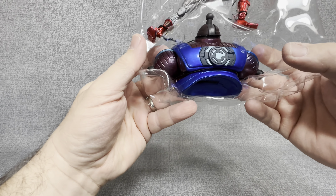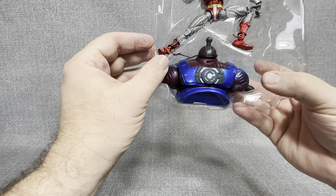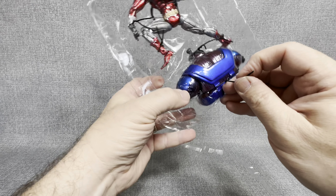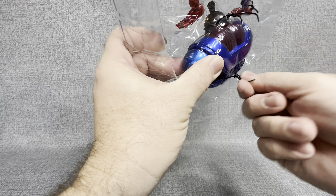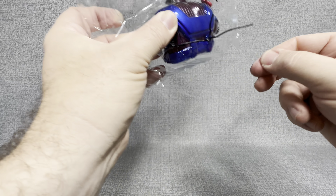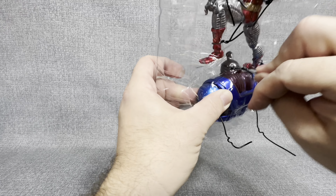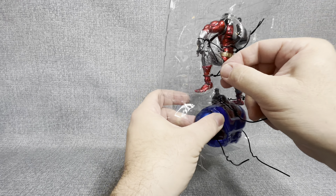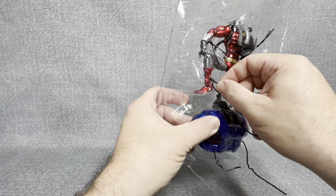All right guys, here we go. Let's pop this open. Take that right out of there and get our comic book out. You can see right there, this was a reprint of book three of four of Deathlok. Very neat that you get a comic in this as well. And then you do get the instructions on how to build Galactus.